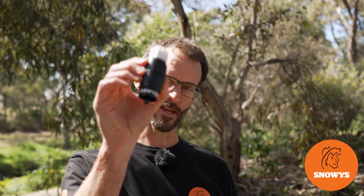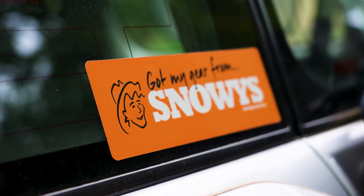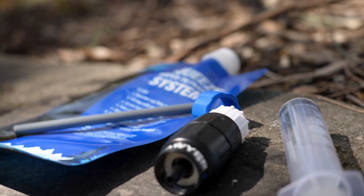Hey folks, Ben from Snowys today. I've got the Sawyer Micro Squeeze water filter. This little filter's got a small and compact design, perfect for hiking and travel.